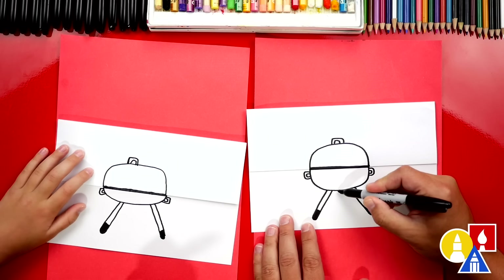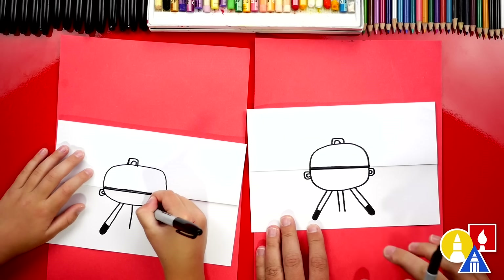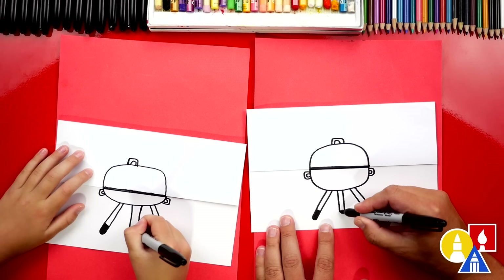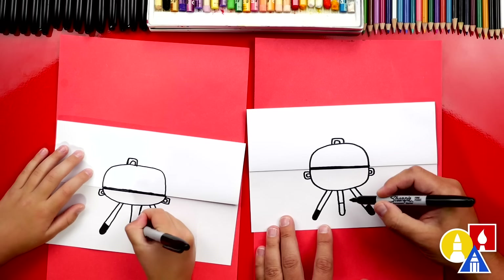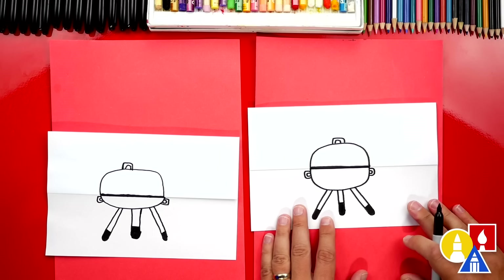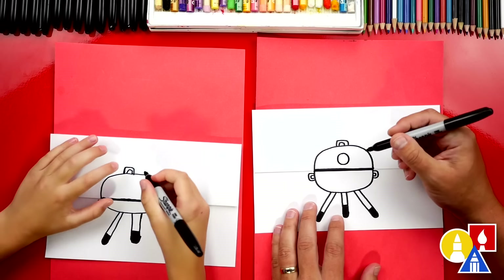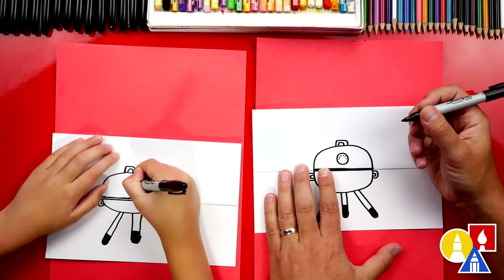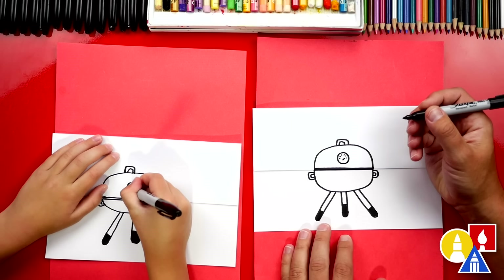It only has two legs, so let's add one more so it doesn't tip over. We're going to draw two lines right down the middle, and these lines could be shorter than the two legs on the outside. Then we can draw another letter U to connect the bottom. Let's draw another line across and color in the bottom part of that leg. We could also add another detail - let's add a temperature gauge. I'm going to draw a circle on the top; this is when you know it's hot enough. We could also add little dashes inside the circle for the different degrees. And then maybe this is the line that's telling us that it's super hot.